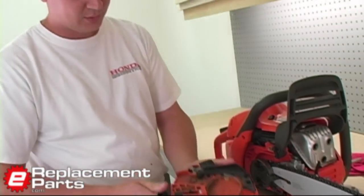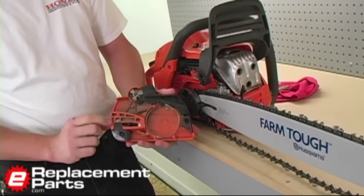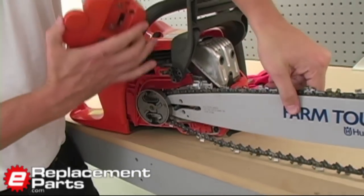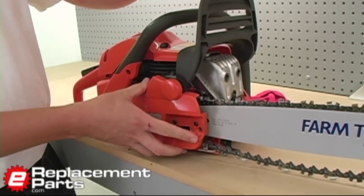Now the problem that arises is this is what unlocks the brake — this is the brake itself built into the sprocket cover. So now that it's locked, I can't put it back on and I can't easily unlock it because it won't engage against the unlock mechanism.